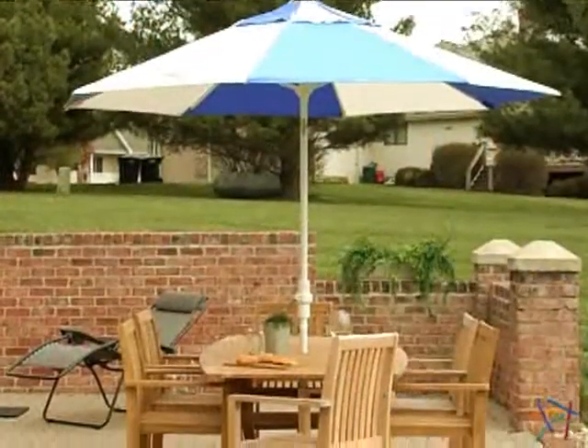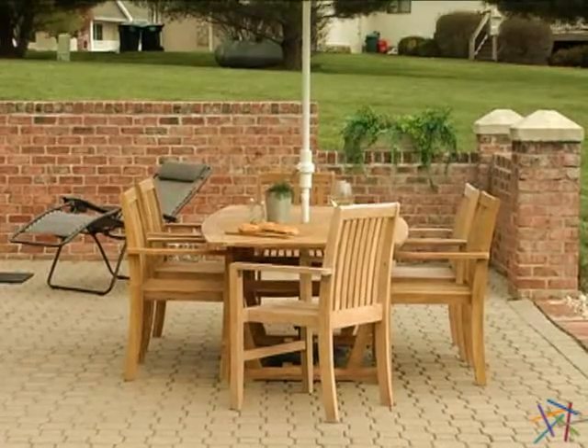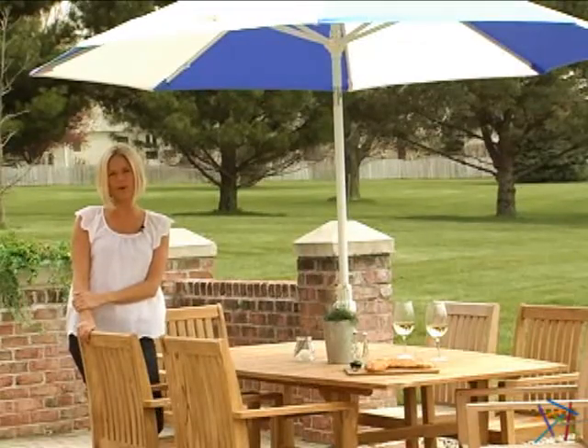Lastly, this umbrella easily shades up to a 54 inch table. Due to the size, we recommend using a stand weighing at least 45 pounds with a table, and 75 pounds or more for freestanding use. Thanks for taking the time to learn more about the 9 foot designer patio umbrella.